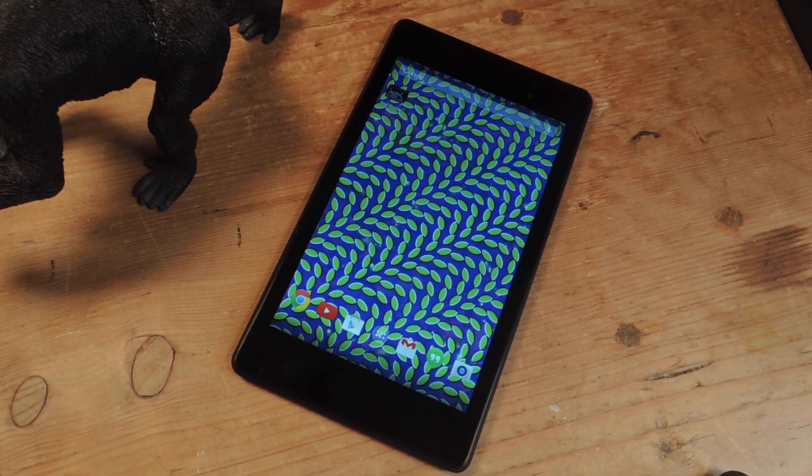Hey guys, it's Nelson with Nexus 7 Softmoder, and today I'm going to show you how to get Samsung's exclusive new music streaming service on your Nexus 7. So Samsung has a new music streaming service, it's called Milk Music, and it's currently available only for Samsung users. So I'm going to show you how to get it on your Nexus 7.